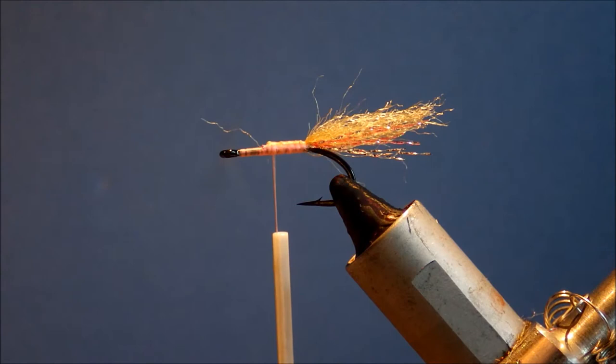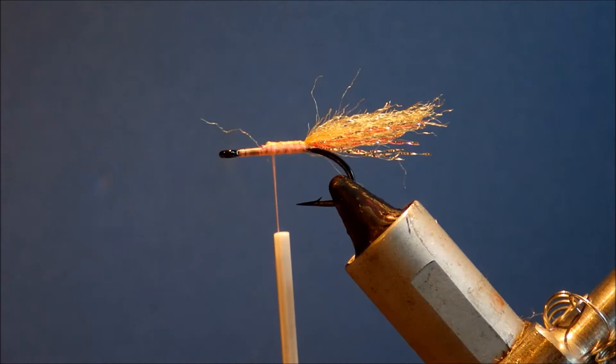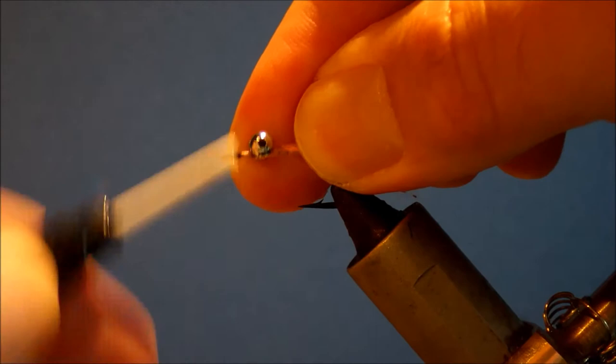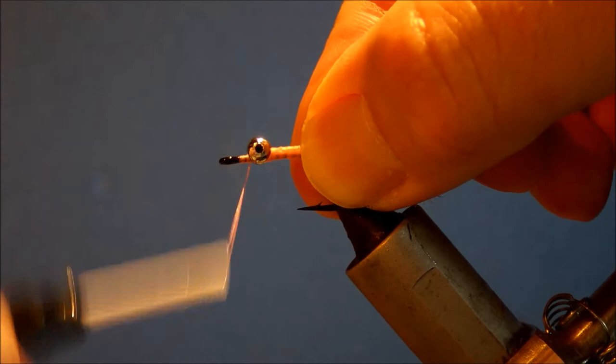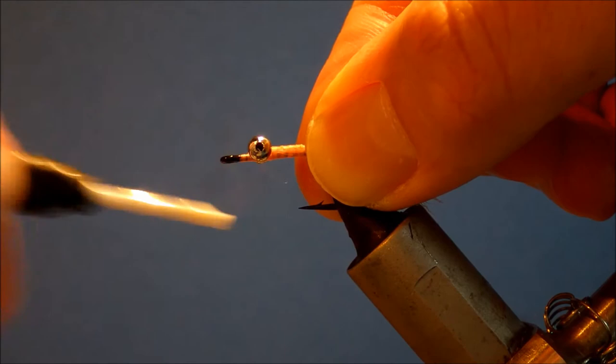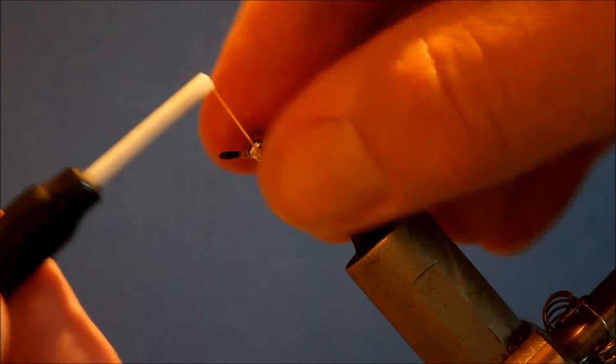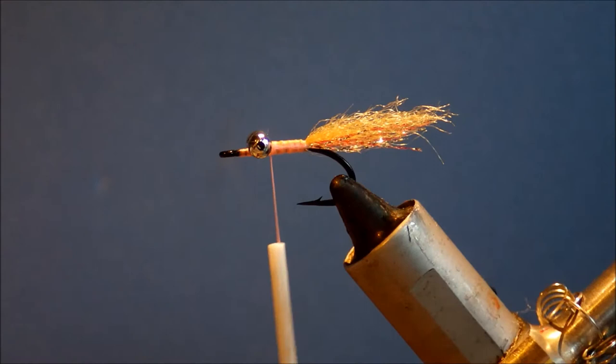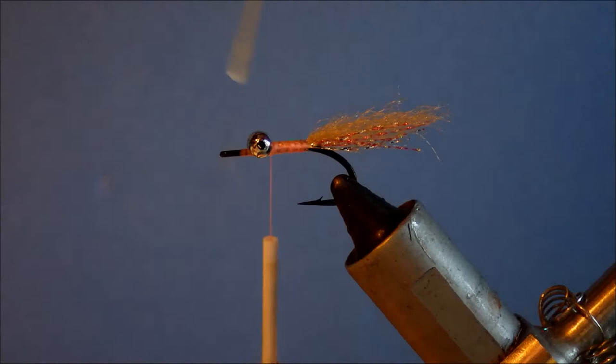I'm going to tie in my weight, which in this case is large silver bead chain. Just take turns between the shank, under the shank and over the eyes, in between the eyes and the shank, just to tighten everything up, make sure everything's nice and snug and secure. You don't want it to move on you when you're fishing. Then I'll come in with some super glue just to secure the eyes.